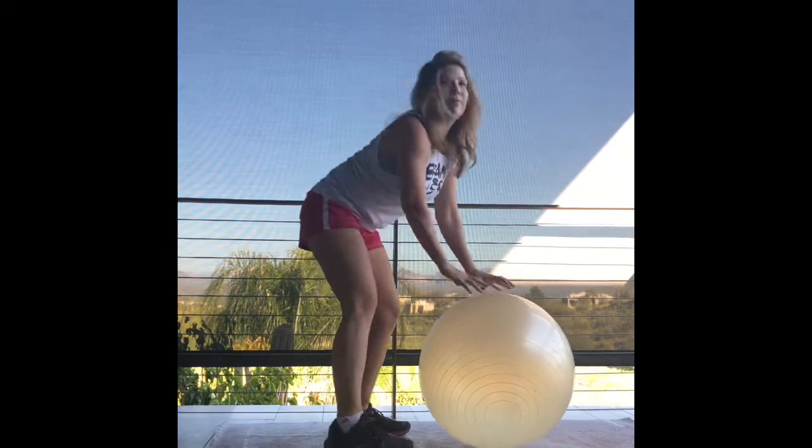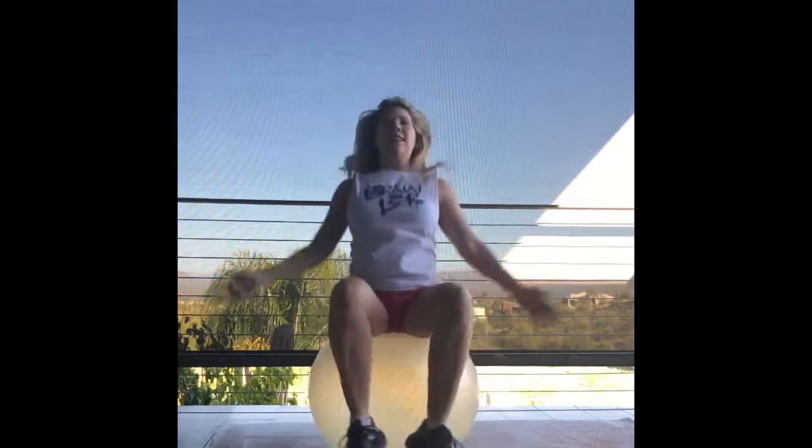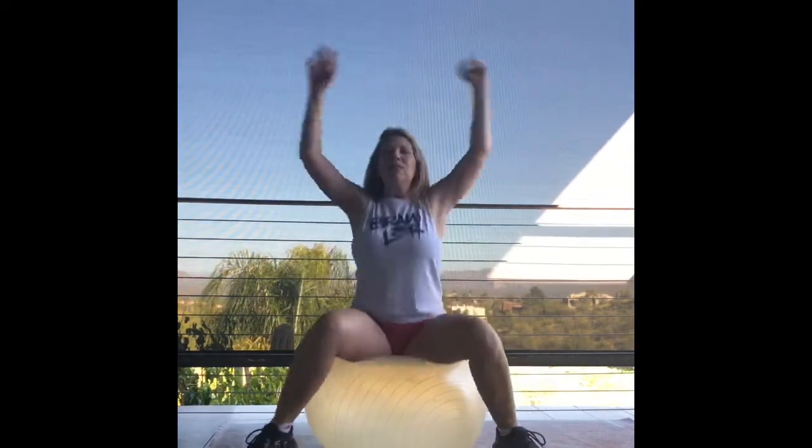And then a little cardio movement — some bouncing on the ball to get the heart rate up. Don't I have a lovely backdrop? I'm at my daughter's house. And now we're going to do some jumping jacks — getting the blood pumping.